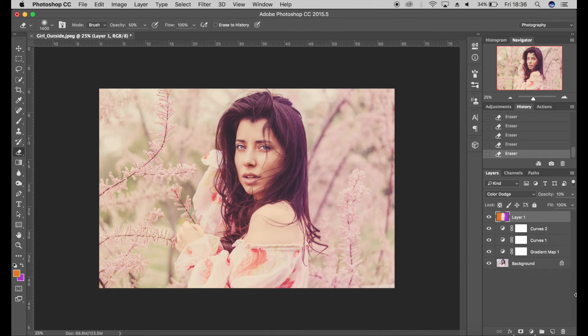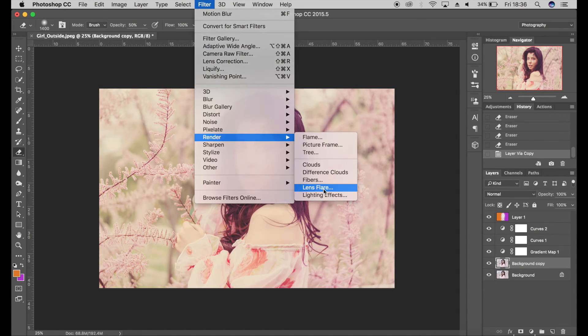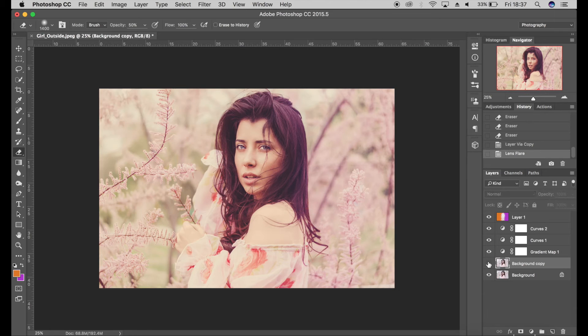If you want, you can also add a lens flare — you can download these from the internet or use the built-in filter in Photoshop. Go to Filter > Render > Lens Flare. I'm going to add a lens flare at the top. There are different varieties here; I'll go for the top one, click OK, and it just adds a bit more light into the shot.